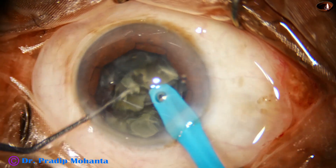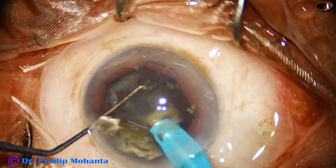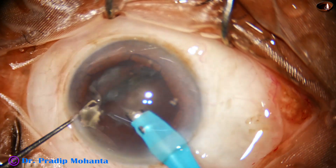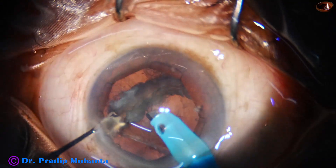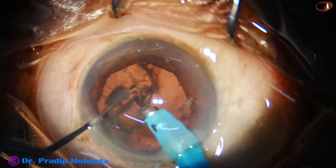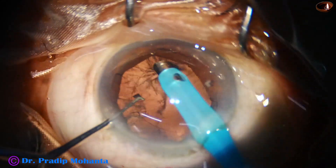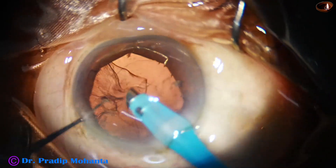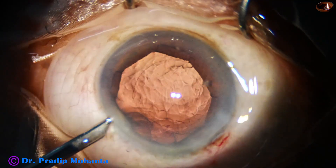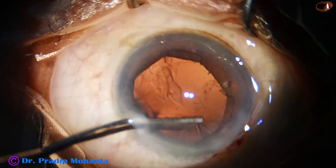See what I am doing for the last two fragments — I am peeling off the epinuclear shell and removing the nucleus only. After that, I go to stereo coaxial mode, visibility becomes better, and we remove the epinucleus. A portion of the cortex is also being removed by the handpiece itself, but cortical removal is your choice — you can do whatever you like.